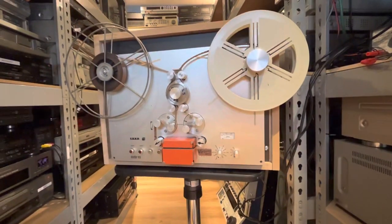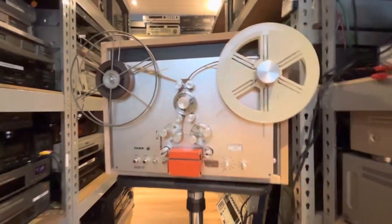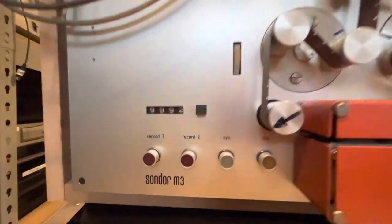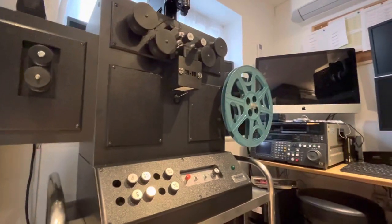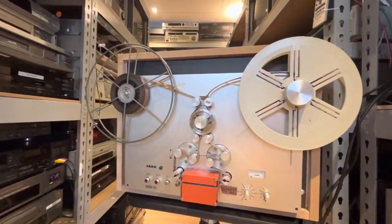I've been busy with R&D and today's toy is called a Sondor M3. As you know, we do film scanning — we've got a very nice Retroscan frame-by-frame 4K scanner for 16mm and various other formats. But sound is a problem if it's not optical.